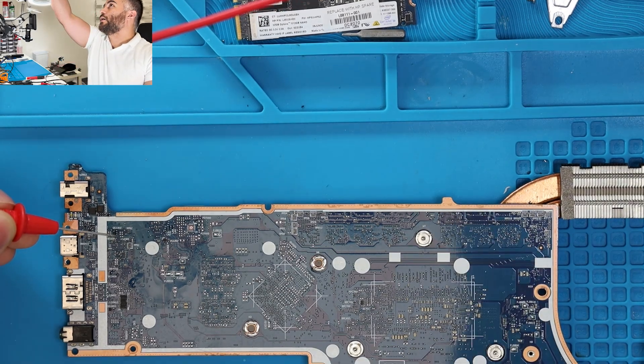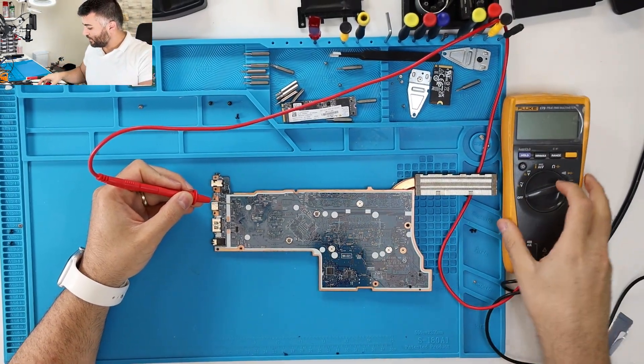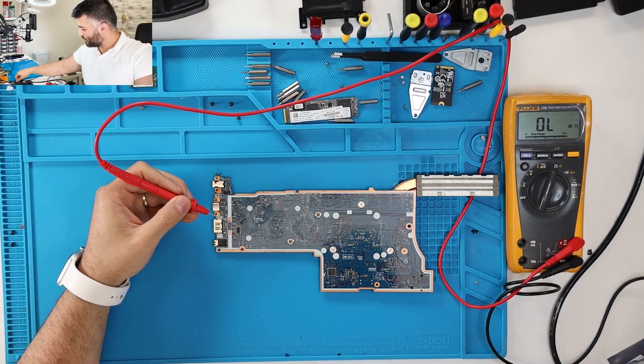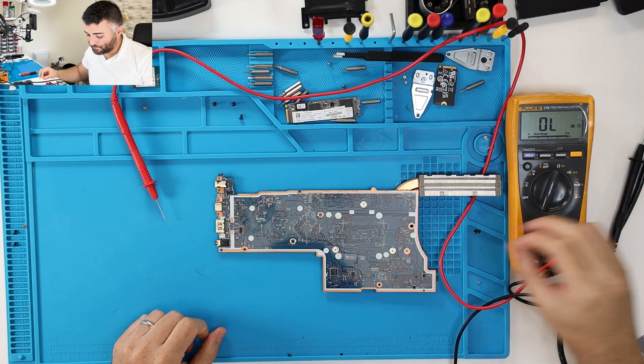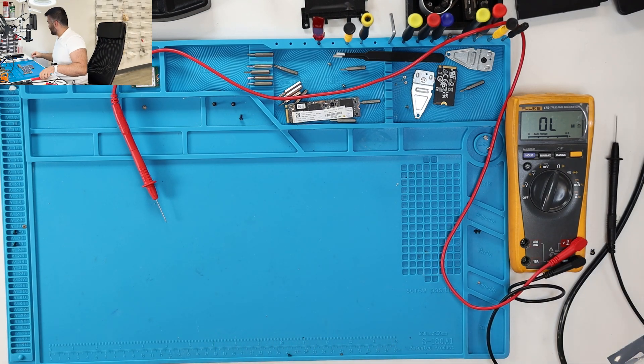I'll zoom out and show you guys on the multimeter — it should be reading 0 ohms. And look at that, so that's definitely shorted and we need to switch that out. I'm gonna get this on the microscope here and show you guys, and we'll get started on repairing it.